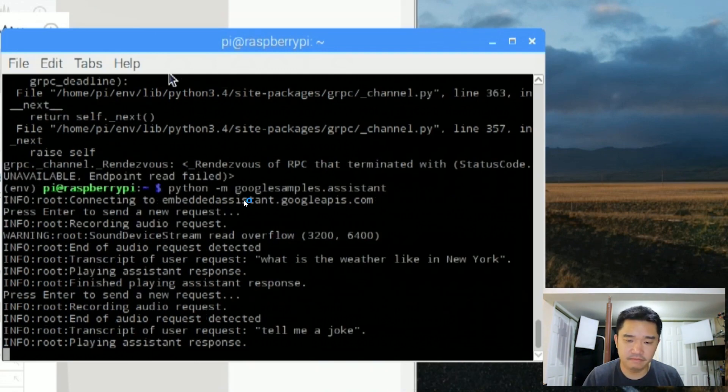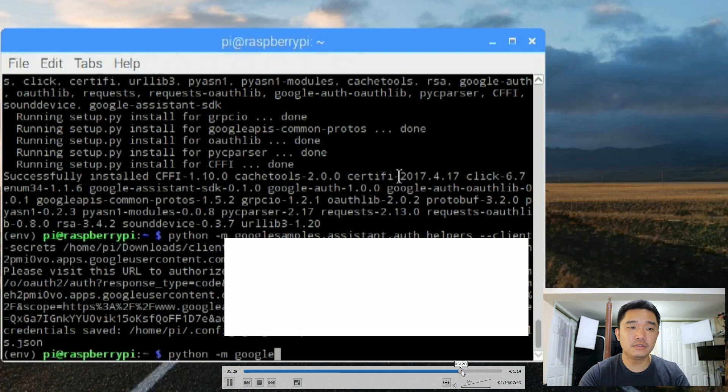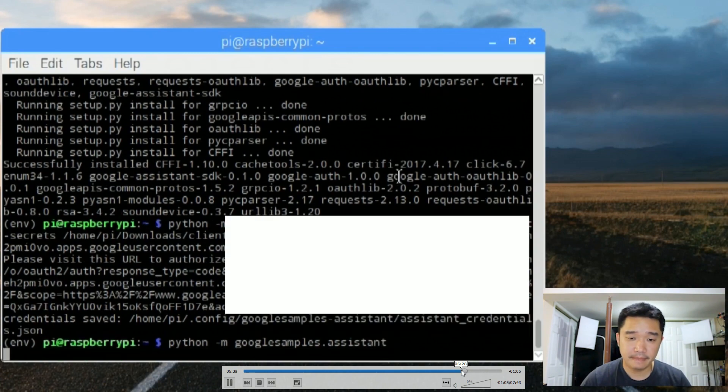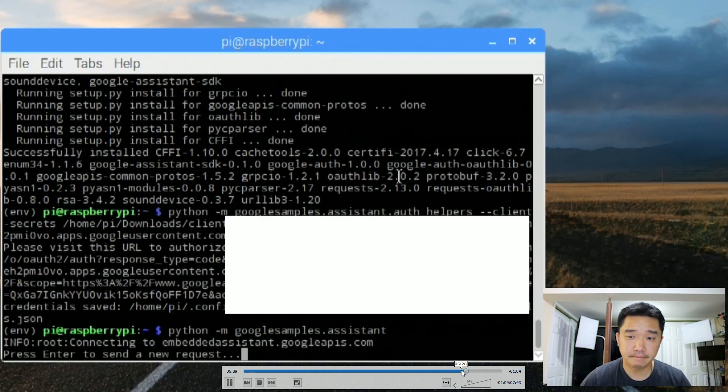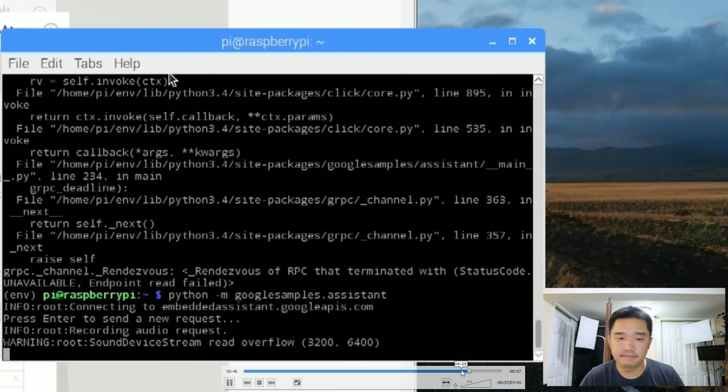With a simple command you can get it to respond to your questions using Google Assistant. It can even tell jokes — for example: 'What's the first thing a monster eats after he's had his teeth checked? The dentist.' I'll put a link to that Nova Spirit Tech video below. Basically, you don't need a kit at all — just a Raspberry Pi hooked up to the internet and a USB or webcam microphone. And there you go: a smart Raspberry Pi.